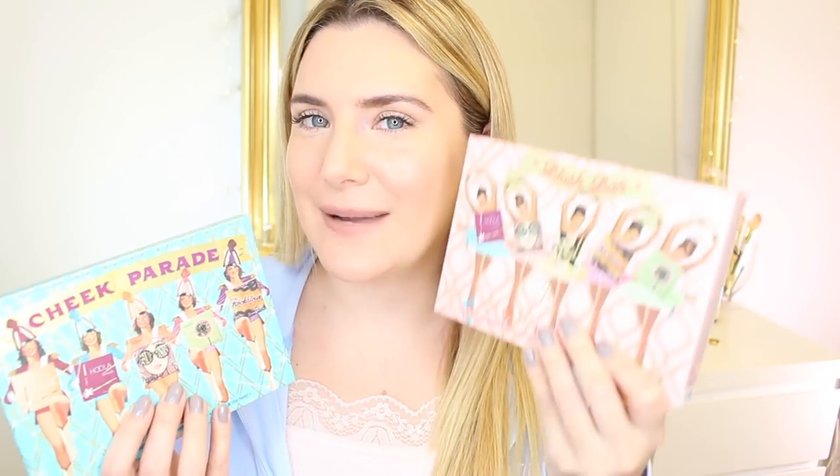Hey guys, it's Heidi, welcome back. Today's video is going to be all about these two beauties right here. We're going to be comparing the Benefit Cheek Parade palette, which I have already reviewed and demoed in a separate video, and the new Benefit Blush Bar palette that I'm going to be trying out for the very first time today.